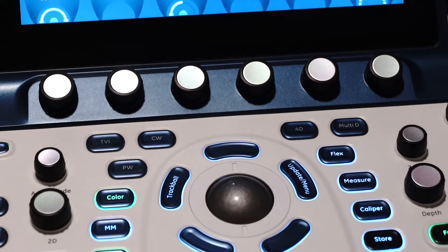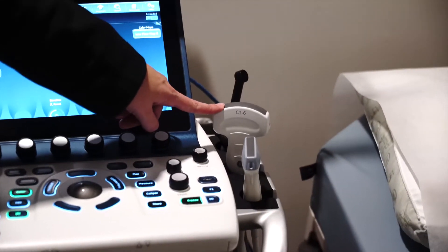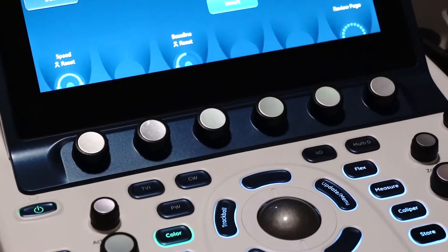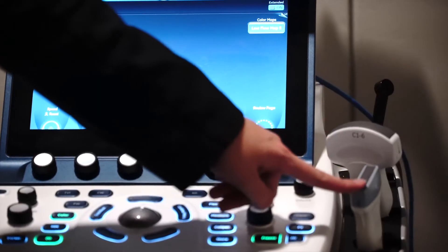This machine is a Vivid S70, and we see these a lot in the field. This is a vascular ultrasound, but we also have a pediatric probe, an adult cardiac probe, as well as curved linear for abdominal imaging, and a vascular probe.